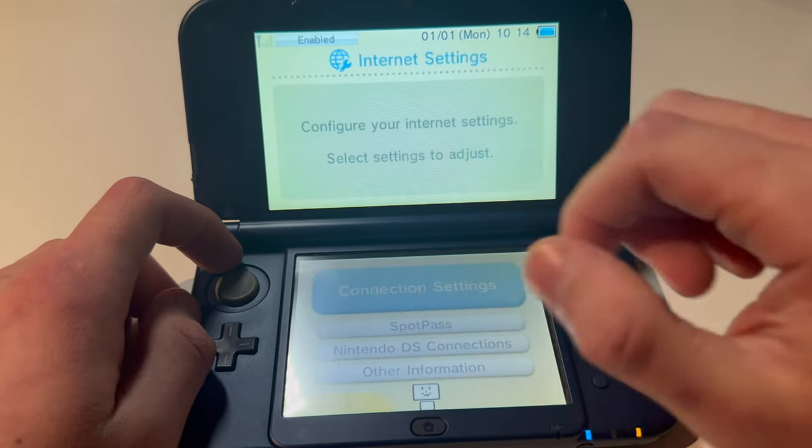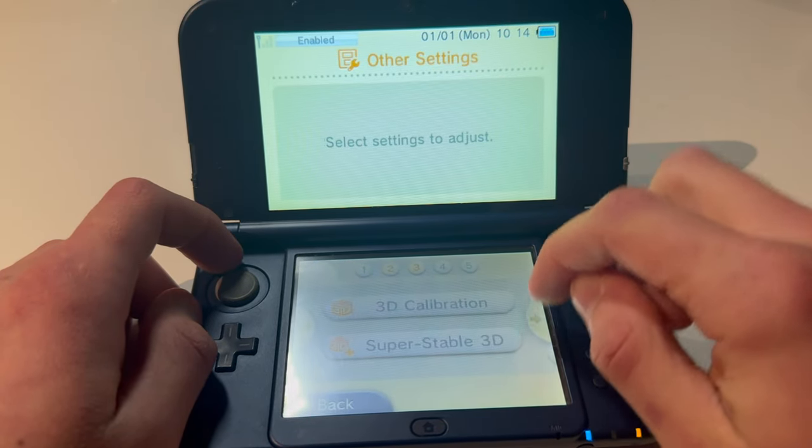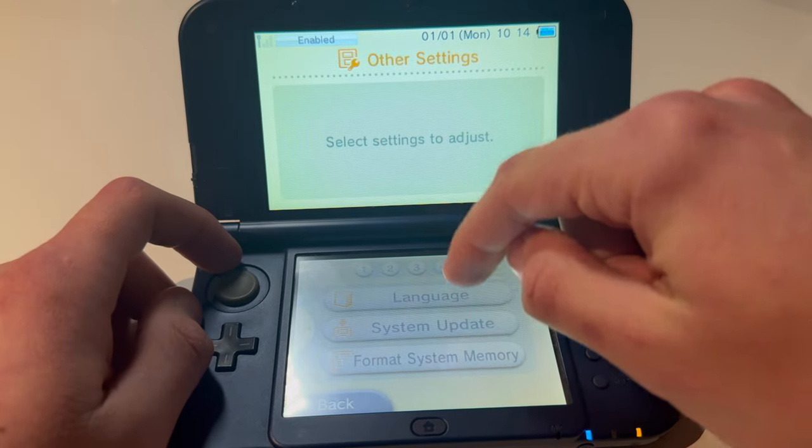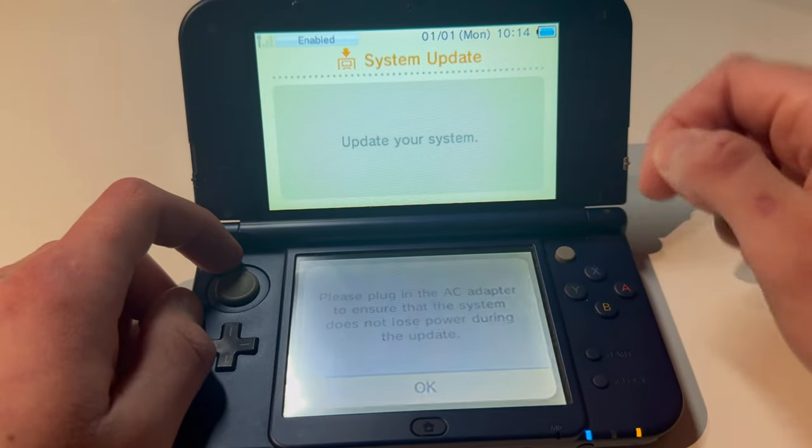Read later, back, back. Then you're going to go on to Other Settings, go all the way to the right, and here you can see System Update. I'm going to press OK. Accept. OK.